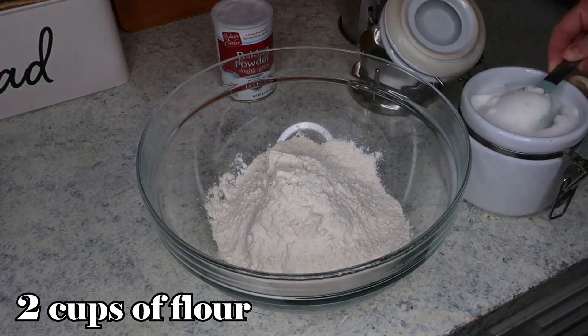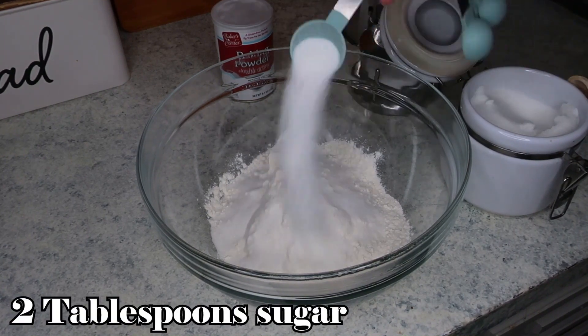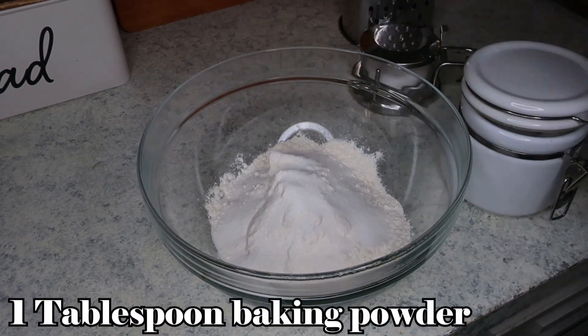In a large bowl I have two cups of flour, and I'm adding two tablespoons of sugar, one tablespoon of baking powder, and a half a teaspoon of salt.